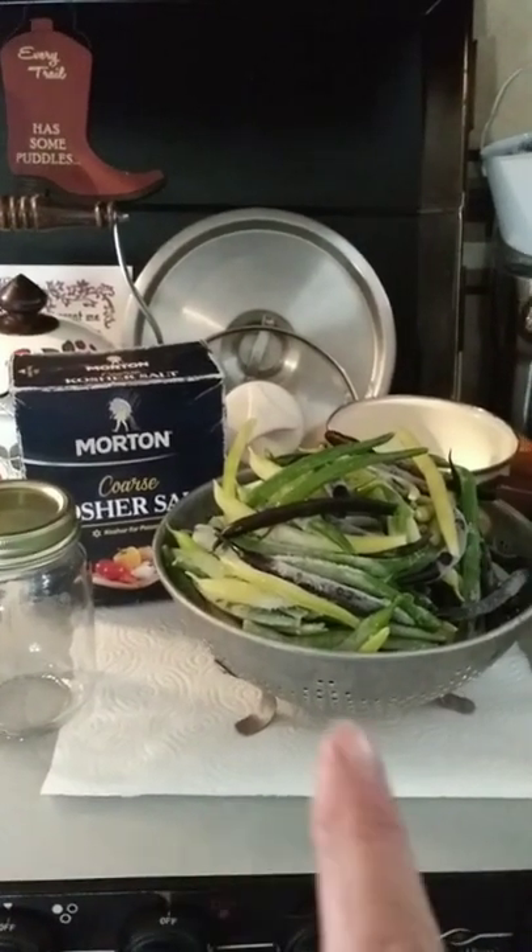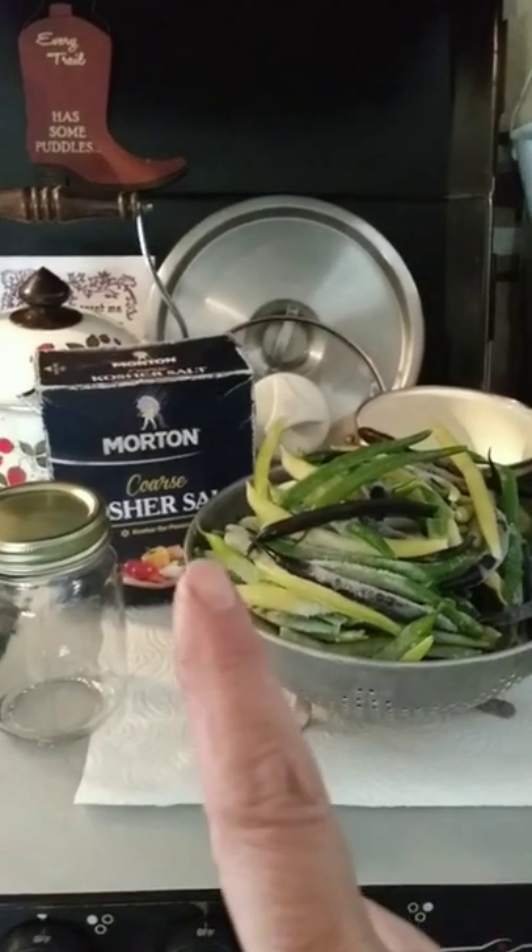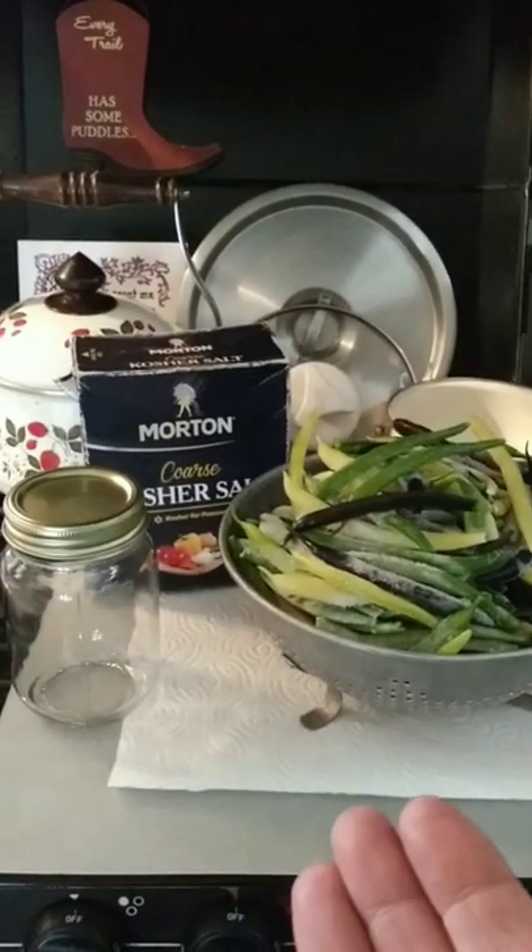To preserve this harvest of green beans, I've been freezing them as we've harvested them. All we're gonna need is salt, water, a jar, and a canner.